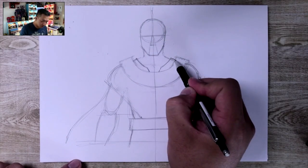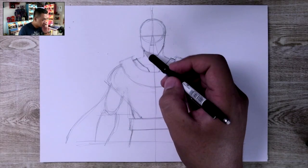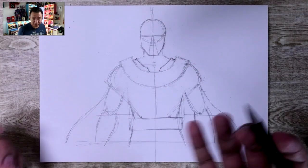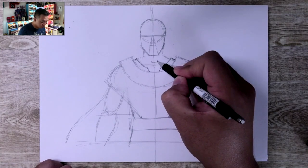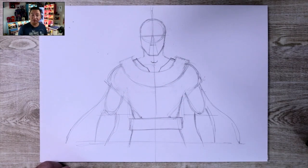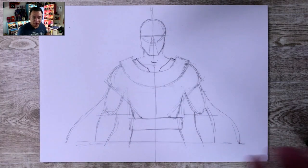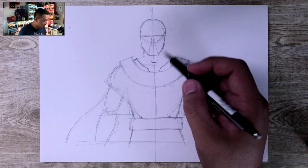I'm actually simplifying Kang's costume here — it's not super detailed. There are a lot of details you can add to the Kang costume later if you want. I'm just going to draw the basics of it, and you guys are free to add however much detail you want — shadows and stuff like that — all of that can be added in as well.